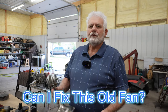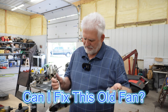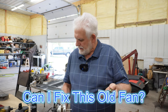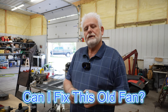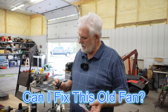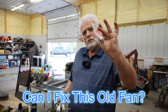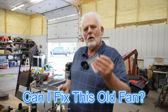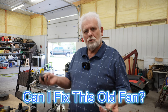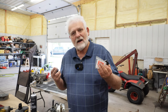I started working on this old fan a couple weeks ago, maybe three even. I did a video on it where I disassembled it, and then I realized I needed to order some parts — the switch was broken. So I ordered them, but it took quite a while to get in. Someone helped me in the comments to find the right switch. So today we're going to see if I can actually fix this old fan.